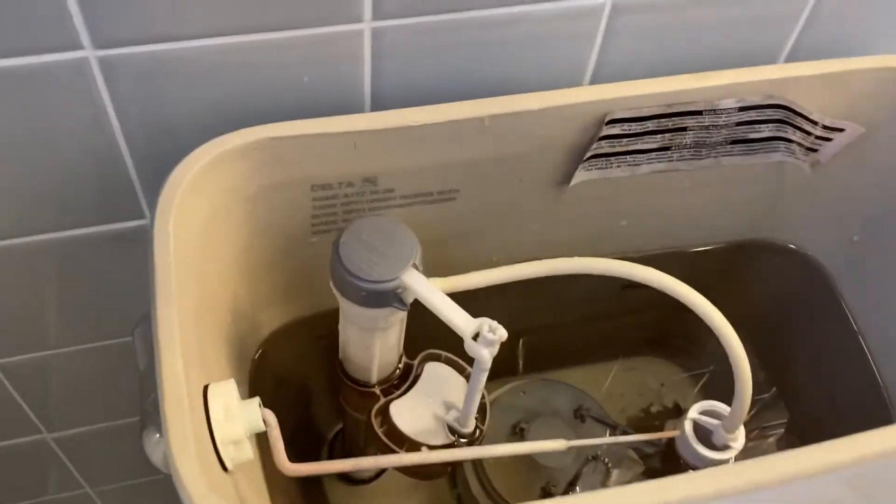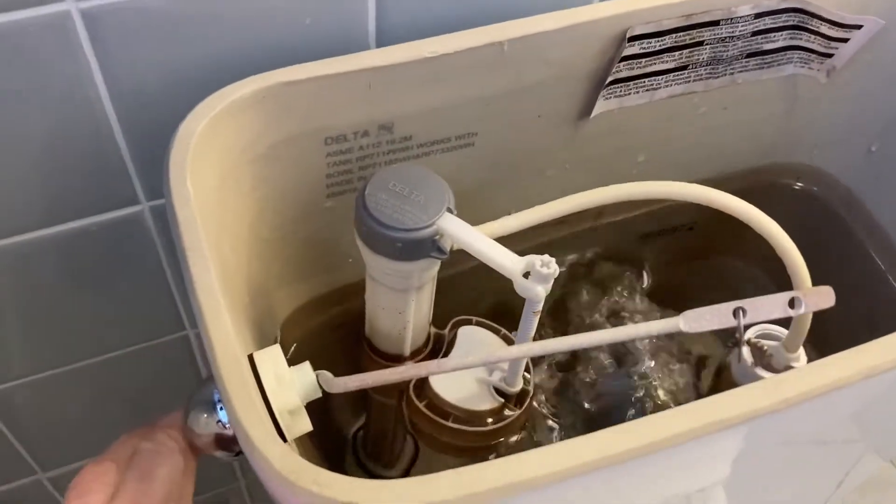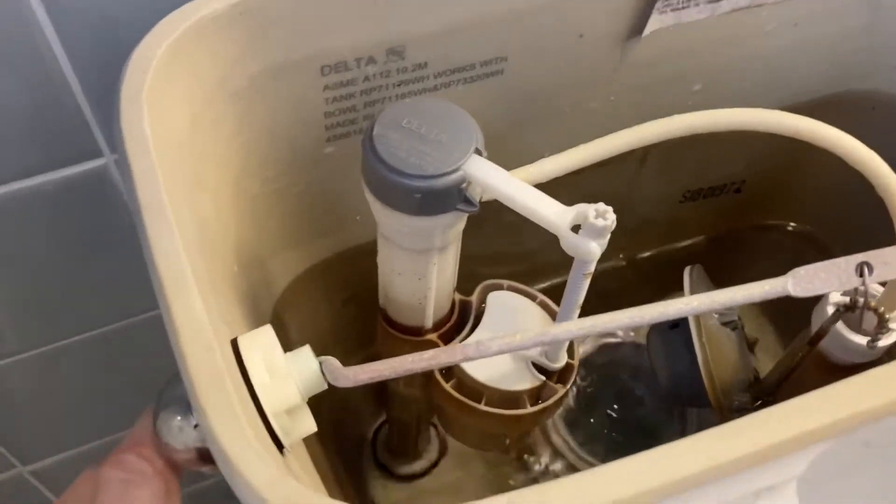The first thing I'm going to do is get all this water out of here, so I flush the toilet, let it run down, and I'm going to turn the water off at the valve.